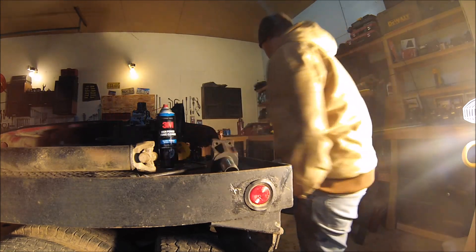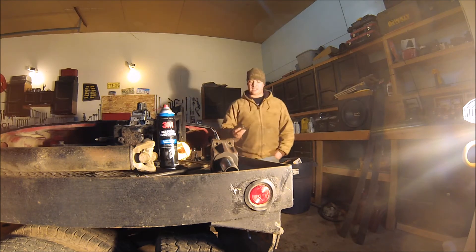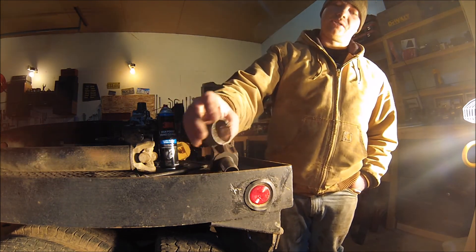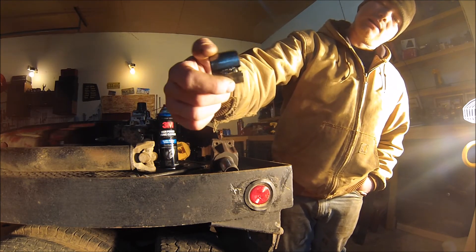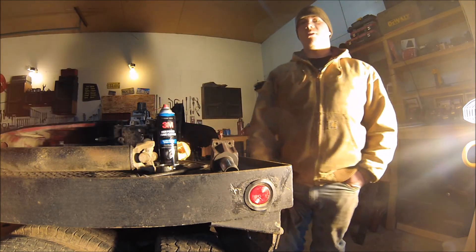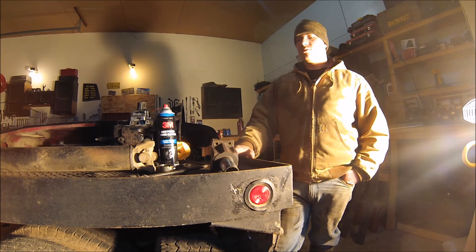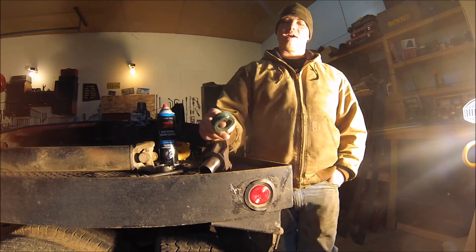Inside that tail shaft there's a bushing, and that bushing is shot. The inside of that bushing — it's supposed to be brass, it's a brass bushing — is completely worn. That explains where all the brass in the oil came from. Luckily it didn't wear all the way through, so the tail shaft itself is fine. So we'll get a new bushing and a new yoke. And also inside the tail shaft is this bad boy right here.